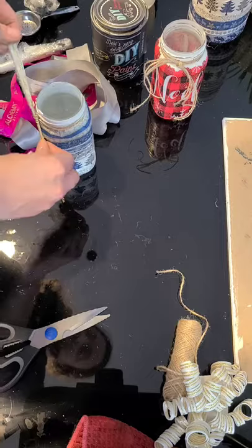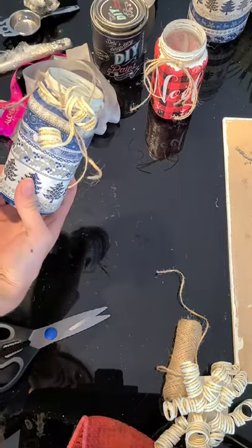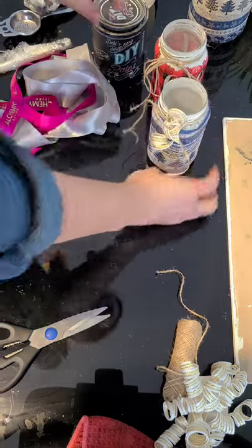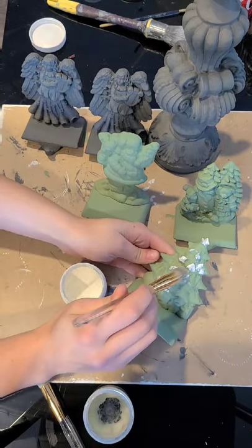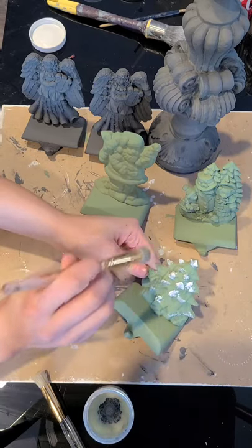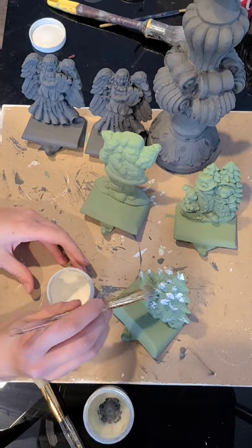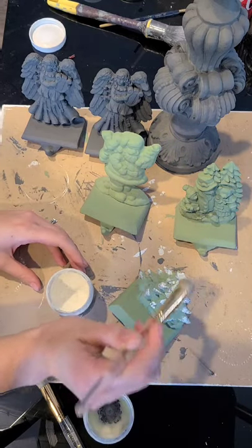Okay so we've put our finishing touches on the jars, so now it's time to put the finishing touches on these stocking holders. I don't know if they have a fancier name than that — I should find that out. But like I said, what I've done here is I'm going to finish them off with some DIY wax.